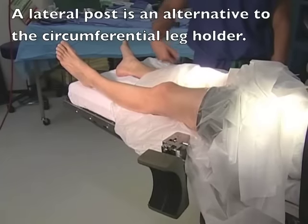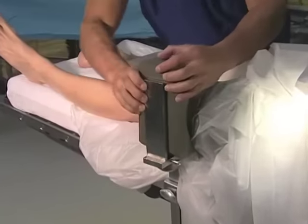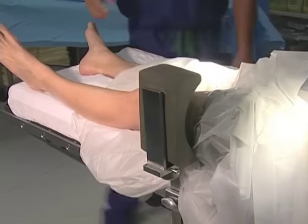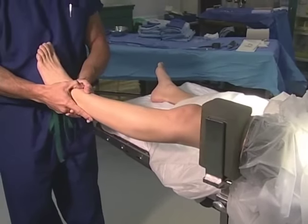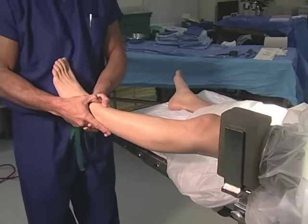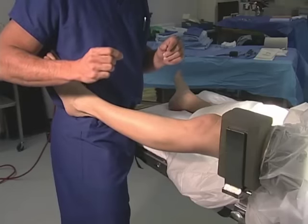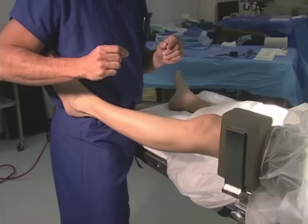The lateral post is locked into position. The post allows the surgeon or assistant to grasp the foot and push it into valgus or laterally to expose the medial compartment. If a surgeon is working without an assistant, he can place the leg on his hip and use his hip to push the leg laterally or into valgus while using his hands to operate the camera and instruments in the medial compartment.